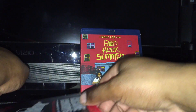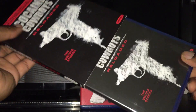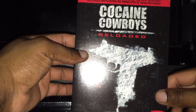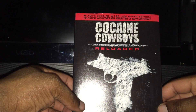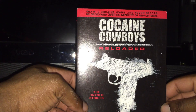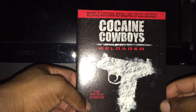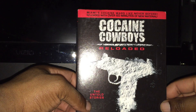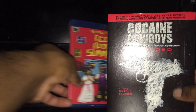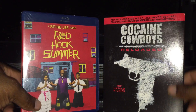I also picked up a very good documentary — I almost let it slip. It's Cocaine Cowboys, about the Miami cocaine wars. This is the Reloaded version that has more special features and more stuff added to the film. I like the original Cocaine Cowboys, so I waited till the price dropped a bit and used some Best Buy reward certificates to pick these up.